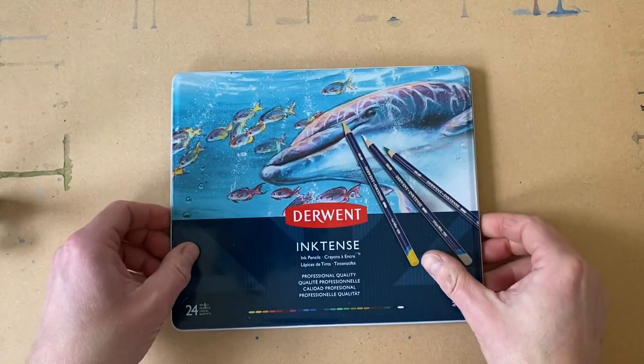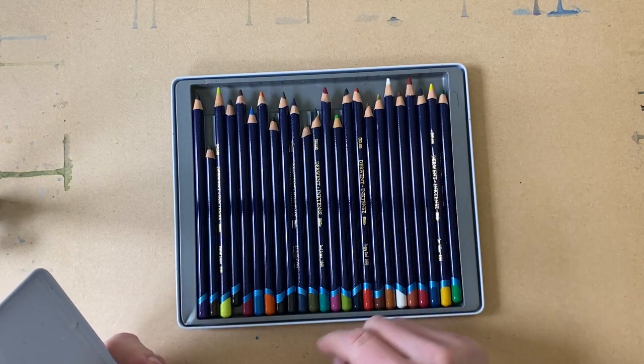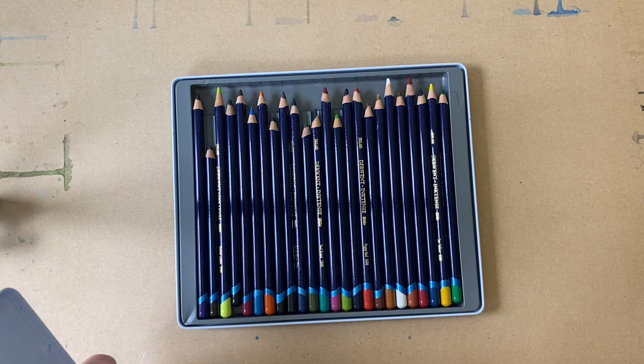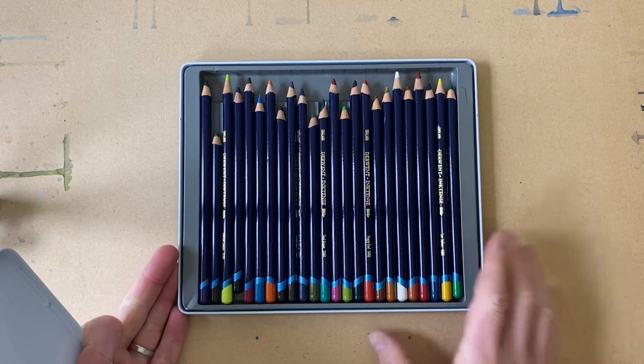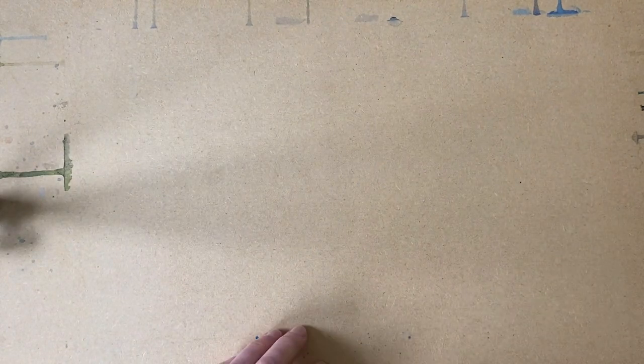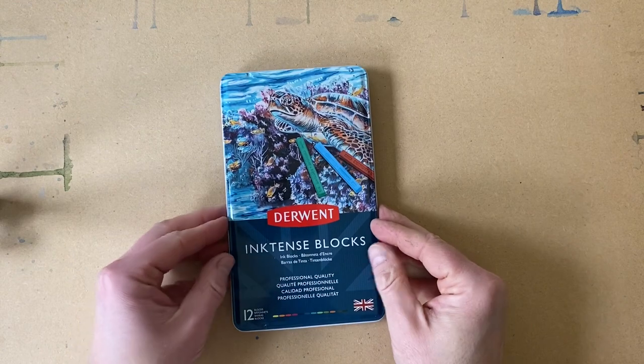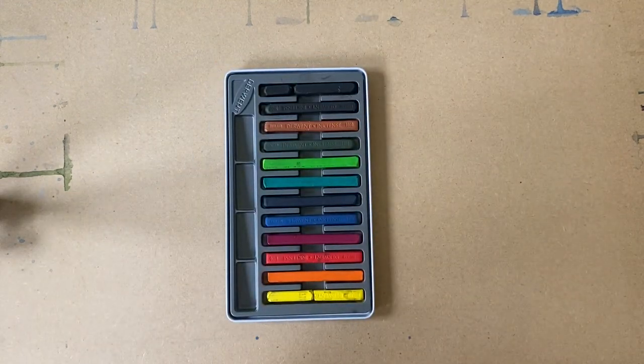Next, I have watercolor pencils — these are the Derwent Inktense watercolor pencils. I've demoed them on the channel and I think they're fantastic; they're full of pigment. Then the final option I have experience with are the Derwent Inktense blocks, which are like crayons.